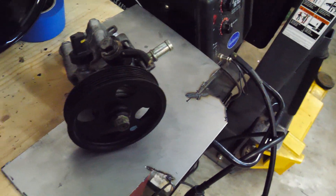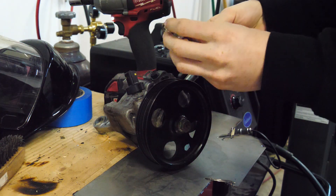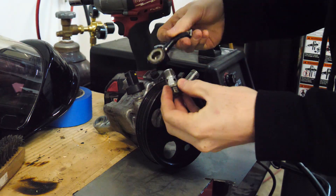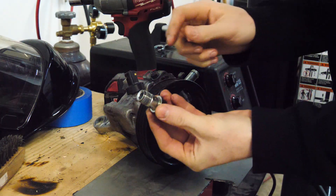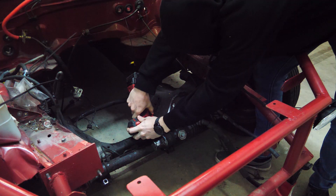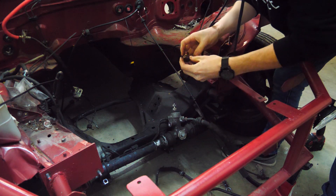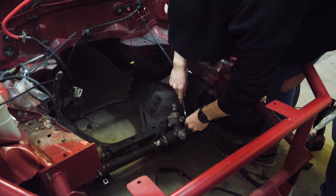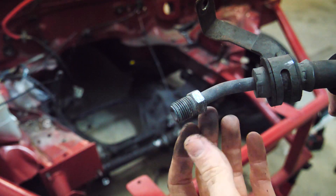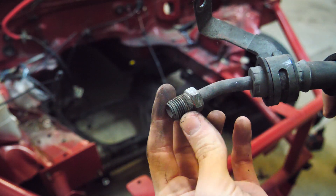Let's disassemble this and see what we're working with. This is just a banjo bolt with some crush washers, so we can probably reuse this if we get the right size banjo bolt fitting. The drain from the rack is also a banjo bolt, so I can just order AN banjo bolts for the other fittings. The only thing I'm unsure of is this one fitting, so I'm going to take it to the hardware store, figure out what kind of threads it is, and then I can order the stuff.